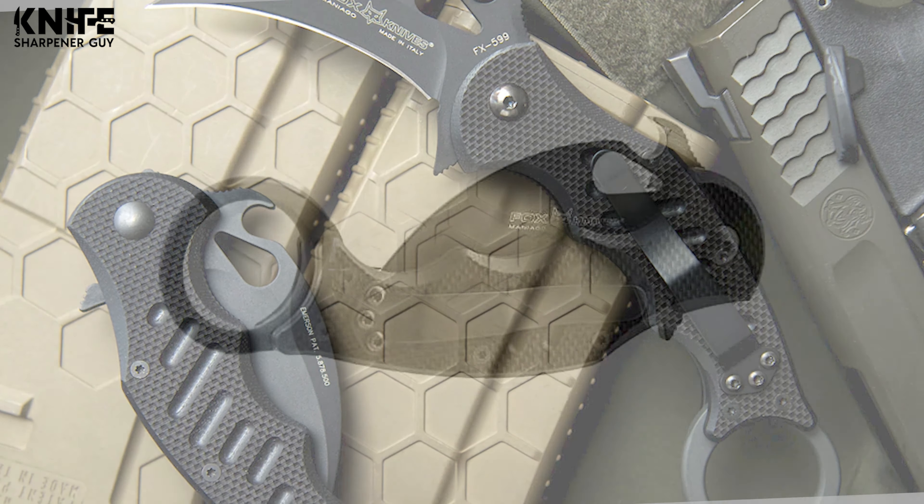While an Emerson knife might point to a knife made by the manufacturer of the same name, you'll also find Emerson knives made by other companies. Big names such as Kershaw, Spyderco, and Gerber have Emerson knives in their arsenal, and these knives are either made with assistance from the Emerson company, or they employ the famous Emerson lock in their design.